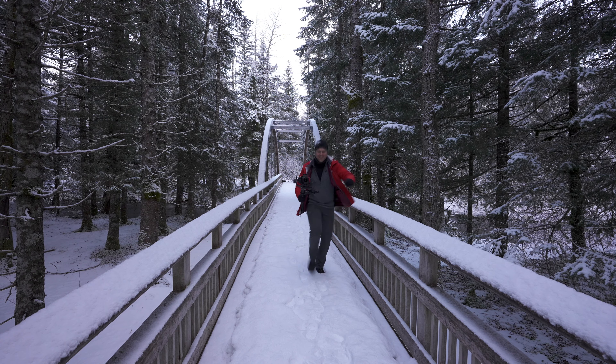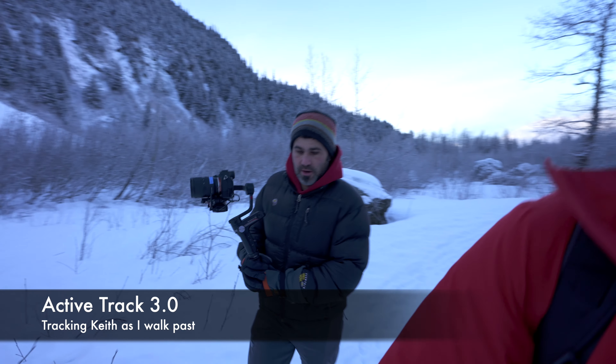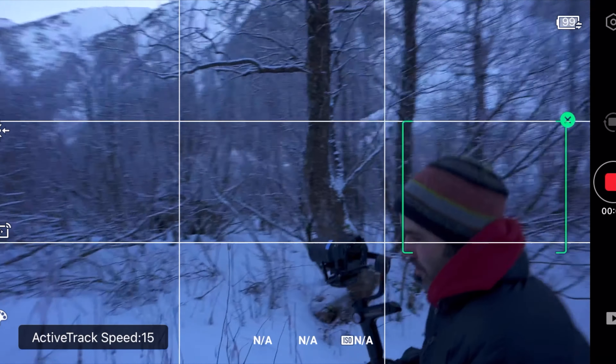Over the course of a day that starts to add up, especially if you're carrying it around a lot. Both gimbals offer object tracking, but you do have to buy the image transmitter for it to work. Zhiyun has made a lot of firmware updates since it first came out and the object tracking has vastly improved — it's smooth, accurate, and does a good job. The same is true with the RSC2; object tracking works very well. DJI has spent a lot of time developing their tracking algorithms. With the RSC2 you simply tap the screen and draw a square around whatever you want to track and it immediately starts tracking.